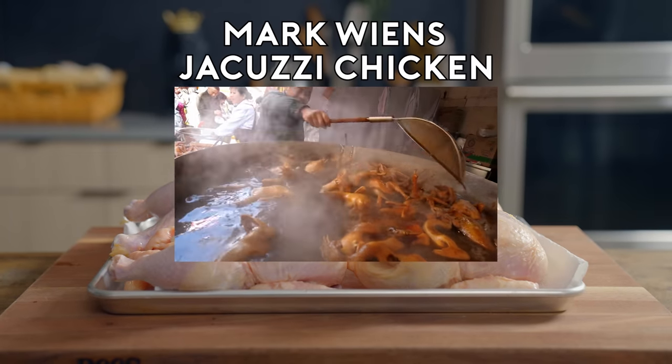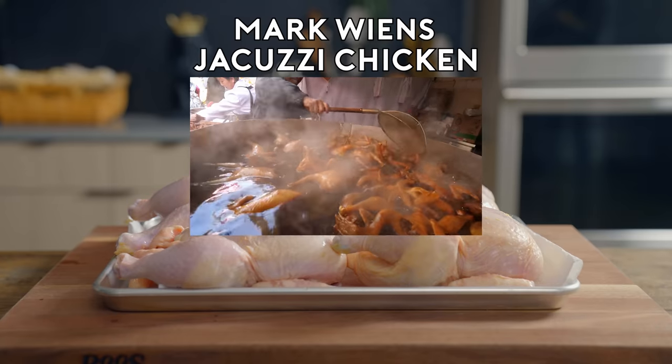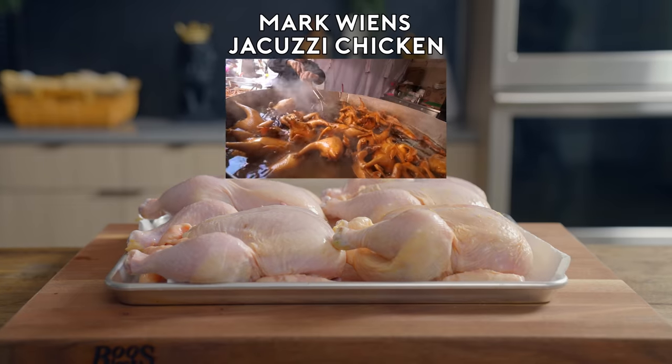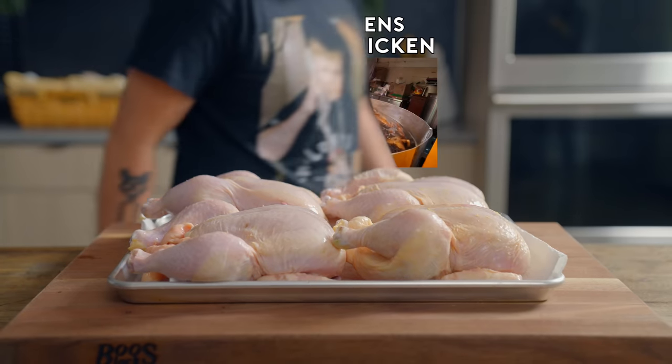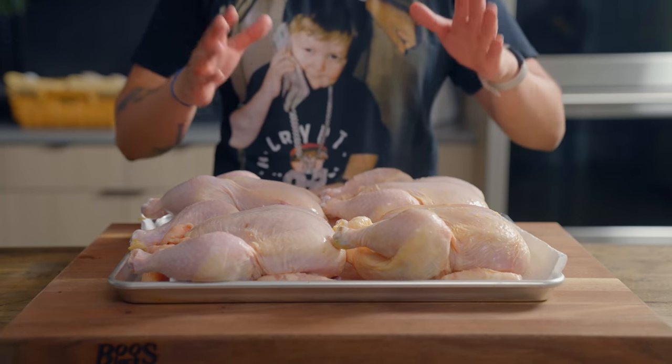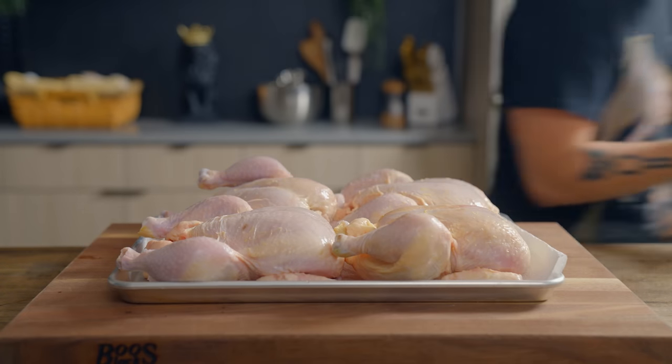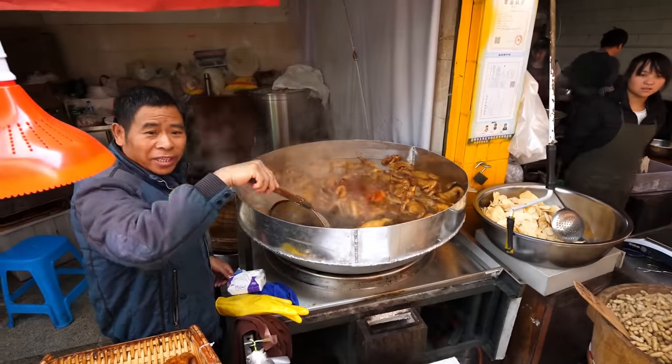I'm standing right next to the braised pan, and he says they've braised for two hours. That's just a swimming pool — a jacuzzi of braised chicken. What's up, squad? Welcome back to Street Food with Senpai. We're headed to Hong Kong, the one in China, to make soy sauce chicken, or as Mark Wiens has dubbed it, jacuzzi chicken.